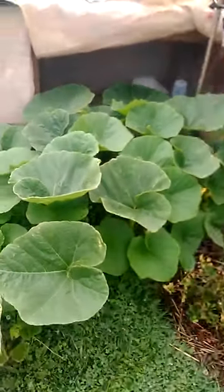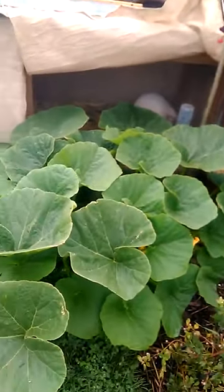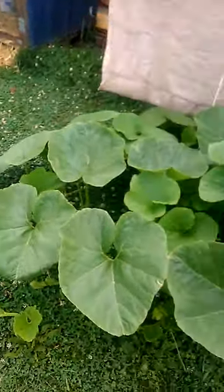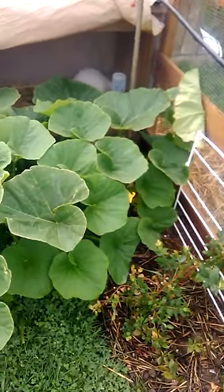I just thought I would show you that. And also I'll do an episode on this raspberry bush — it's huge now. Back to the pumpkins: I will be growing one and keeping one there, seeing how big I can get it. The rest I'll be eating.